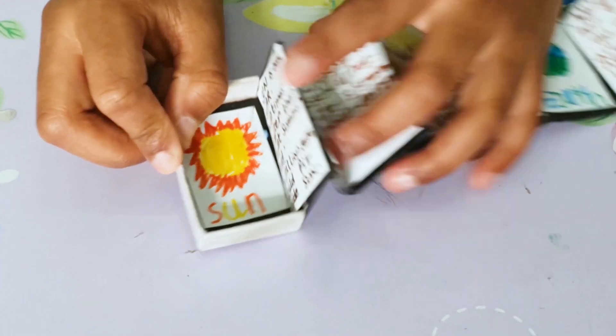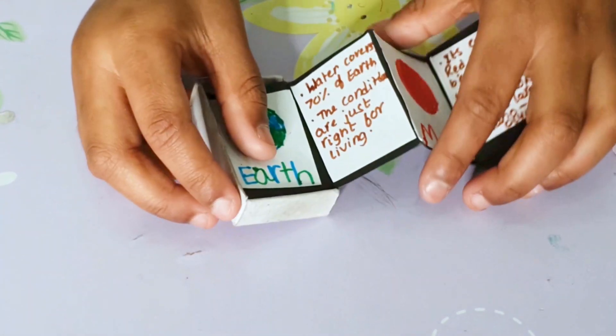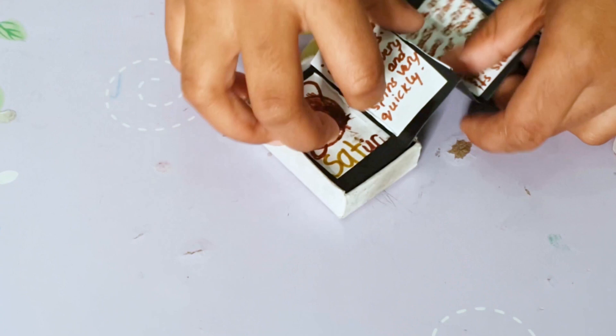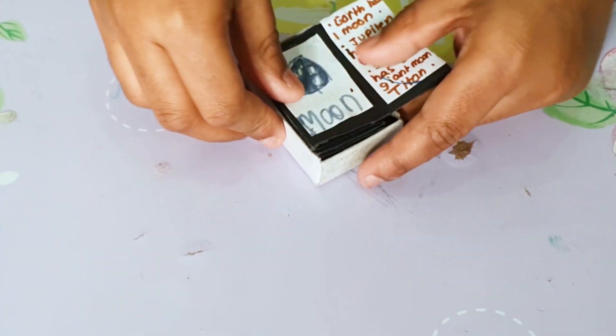Sun, Mercury, Venus, Earth, Mars, Jupiter, Saturn, Uranus, Neptune, and the Moon.